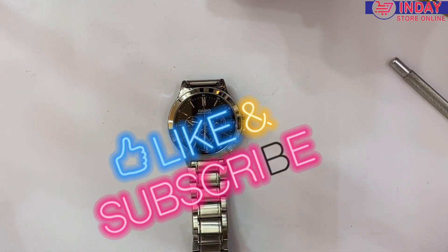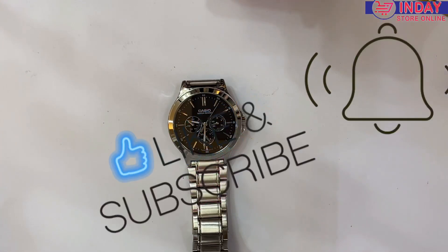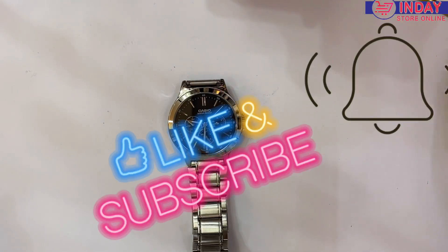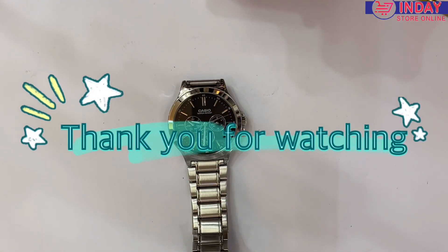It's also good for a gift and for personal use — for work or anywhere. Thank you for watching Watch and Lifestyle. Please don't forget to subscribe to my YouTube channel and click the bell button so we can notify you every time we have a new arrival, tutorial, and reviews. Thank you and bye bye.